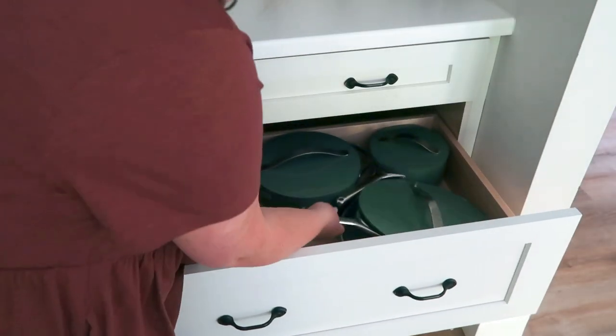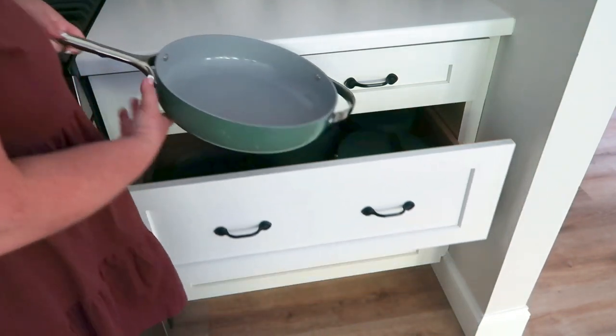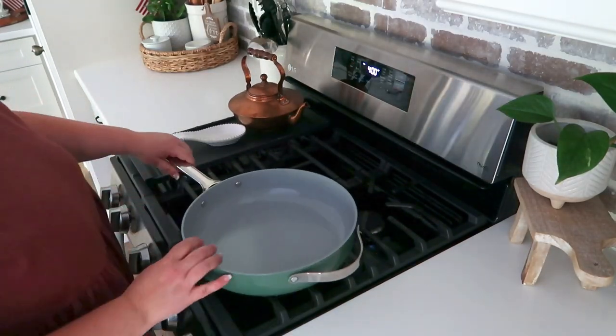For the potatoes, you can check just by putting a fork in them to see if they are soft. We like ours a little bit on the crispier side. Once the turkey balls are ready to come out, I'll pop on the air fryer function on the oven to crisp everything up. You'll want a large sautéing pan for the Brussels sprouts so they can lay down in one single layer.